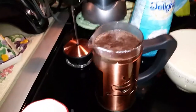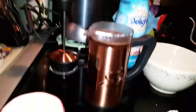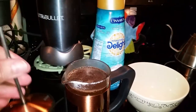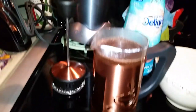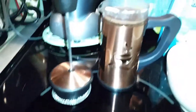Then you let it — they call it blooming — for four minutes. Let it bloom. But it's really that simple. After it blooms, all you do is put this back in and press it down, and it traps the grounds underneath. I'm gonna pause it for the four minutes and I'll be right back.